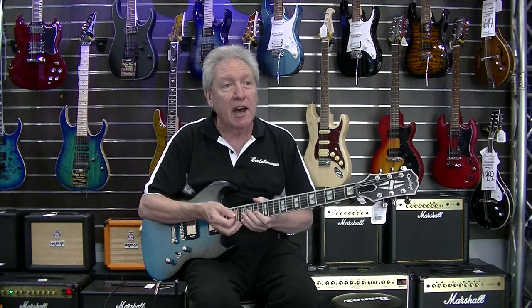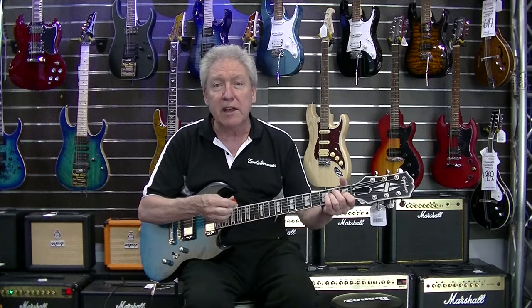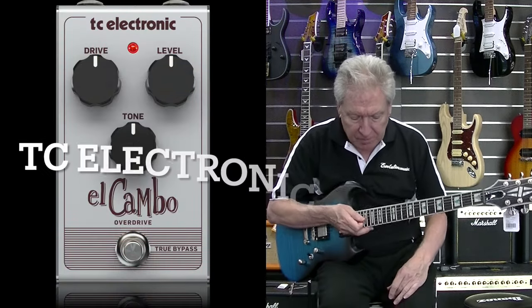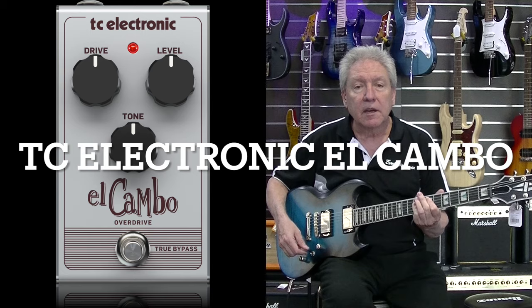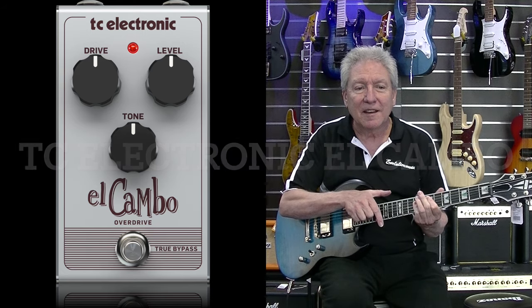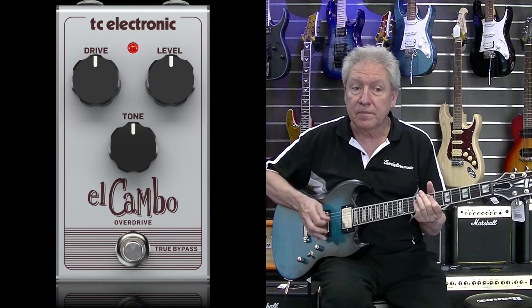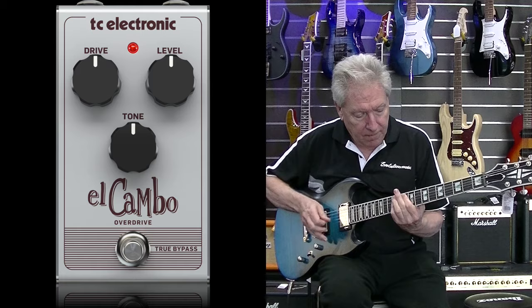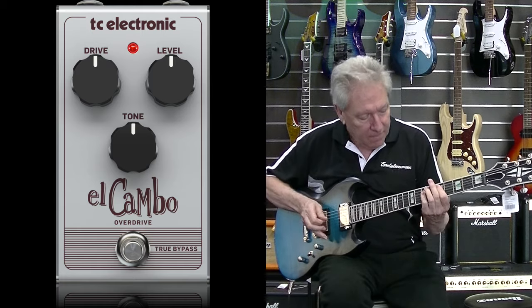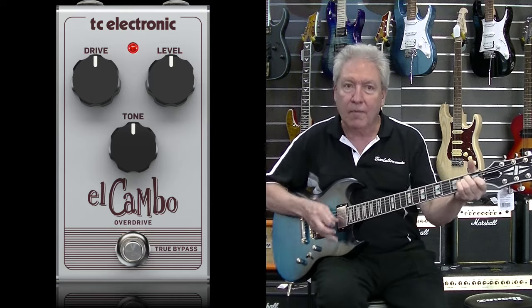A lot of people ask what effects we're using. We've been using the El Cambo distortion on the latest ones because it really does bring out the overdrive tone on the guitar. There's lots of sustain — that's a good example actually. So it's got a lot of sustain and a lot of crunch and overdrive in there.